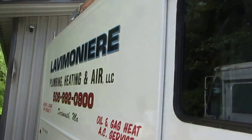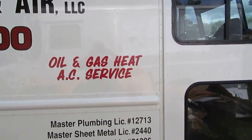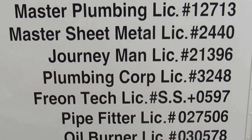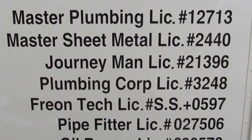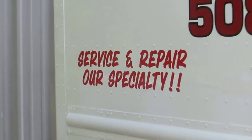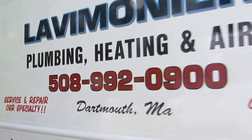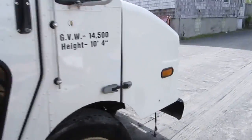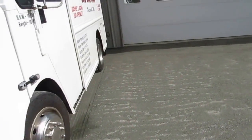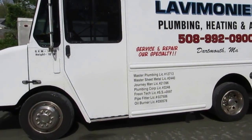Well that's pretty much it guys — my truck. I pretty much have what I need when I pull up on a job. No matter what, I have what I need to fix it. That's why I carry all that weight. I'd much rather have the stuff with me — it's like a mobile supply house, basically.